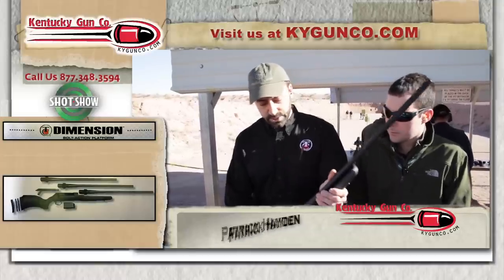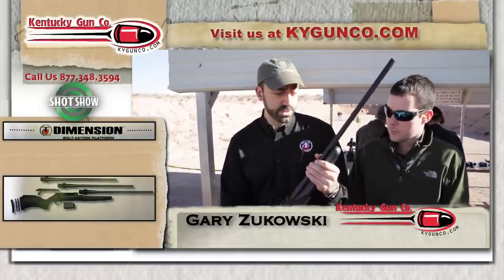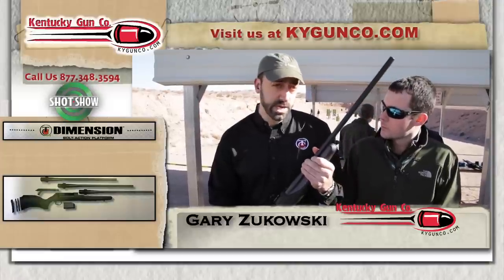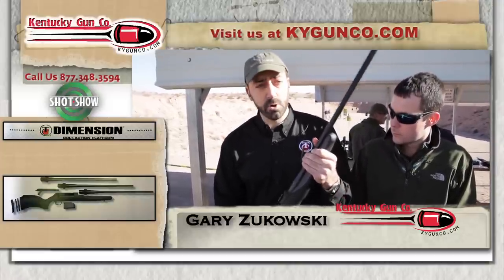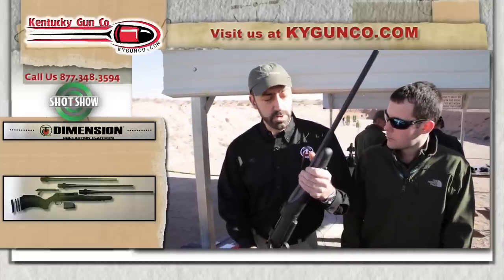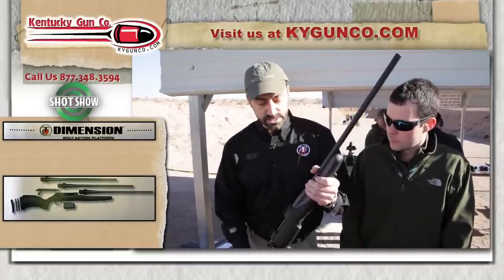This is what we call our Dimension Rifle. It's a whole new platform for us. It's a modular, interchangeable rifle platform that allows the shooter to change not only the caliber of the weapon, but the whole cartridge platform. Right now, we can go from a .204 Ruger all the way up to a .300 Win Mag class cartridge.